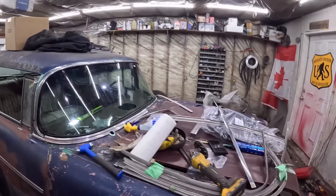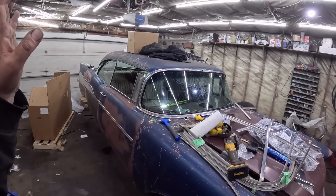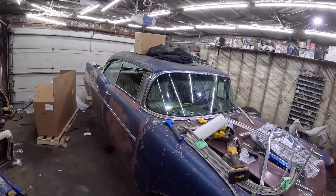Back here, same thing — we'll just have to glue this in at some point, maybe after we paint it or clear coat it. So yeah, that's not bad. I'm happy with it.